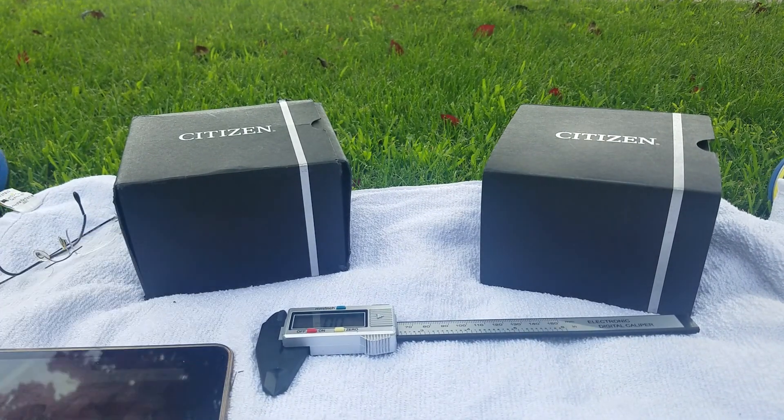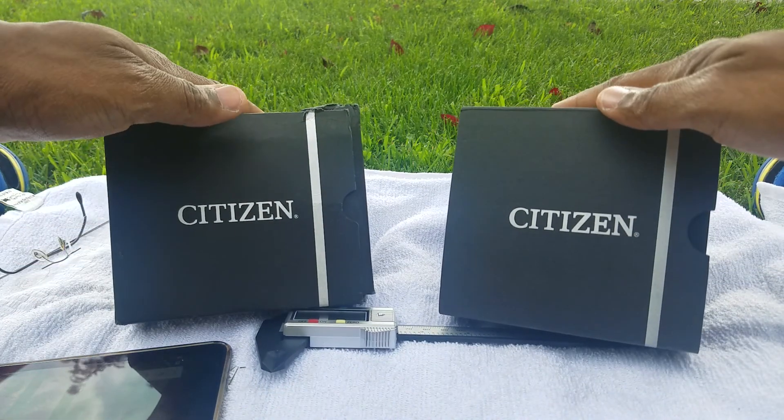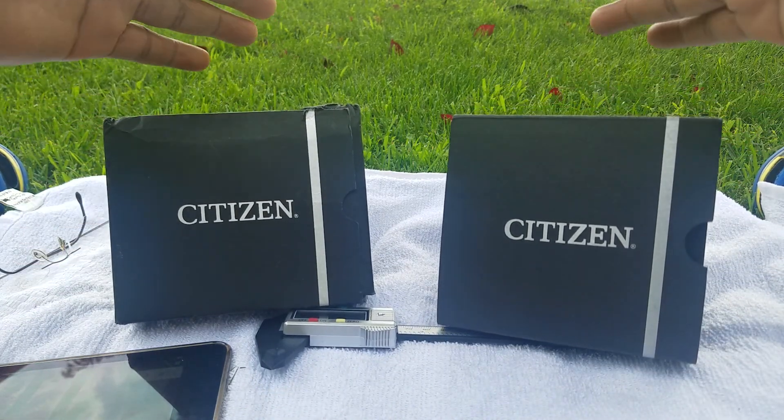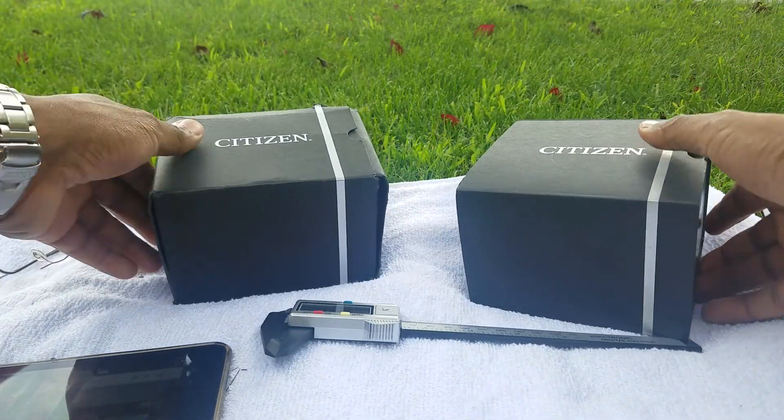What's up guys, today we are going to be doing a quick watch review. I've reviewed these watches before, so I went back and purchased them again and I'm just gonna do a quick review on these two watches.